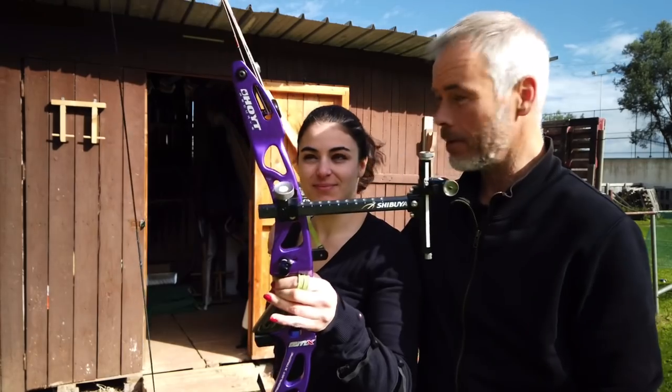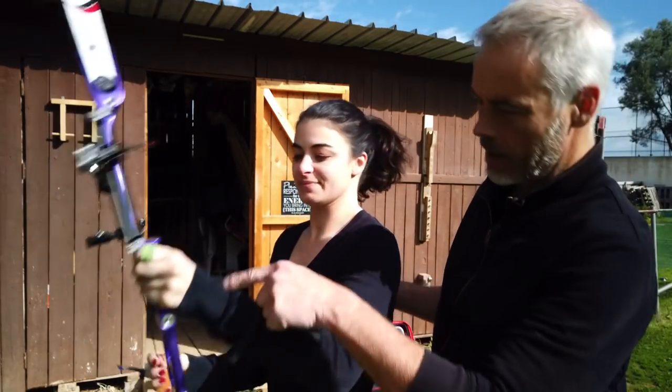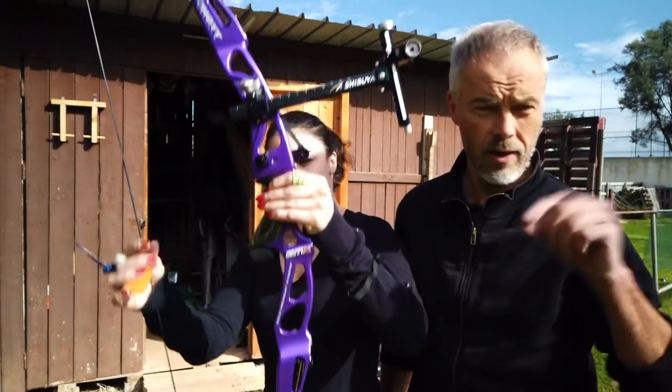I'd like to welcome Sonja - this is the archeress who will shoot today. She was once an Italian champion, having won a few Italian championships. We attach this sensor down there, sync it with my iPad, and then we see what happens.